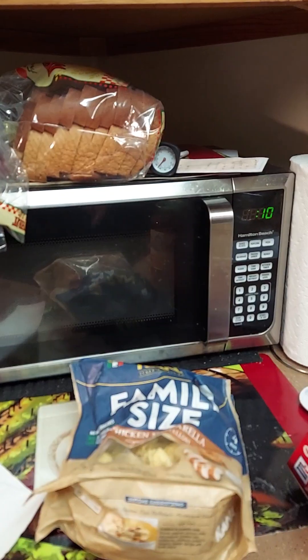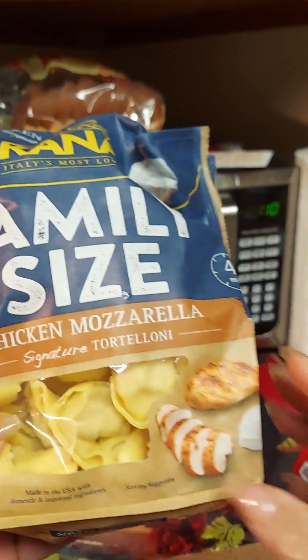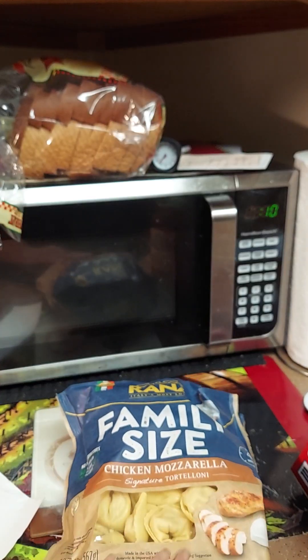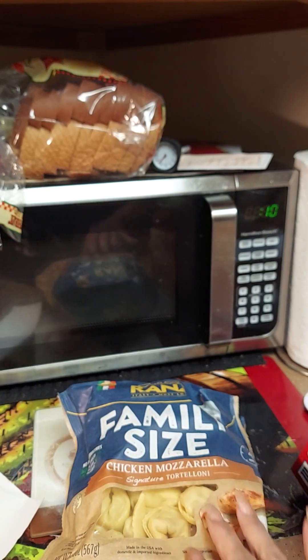Hey y'all, it's your girl Camille with Cooking with Camille. We're gonna do something really quick and easy today. I'm gonna get my dinner started for tomorrow — we're gonna do a pasta. I got these family-sized chicken and mozzarella pasta noodles — they're chicken stuffed with mozzarella — and we're gonna put a sauce on them and call it a day. Serve it with just pasta, sauce, and some garlic bread.